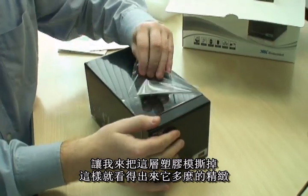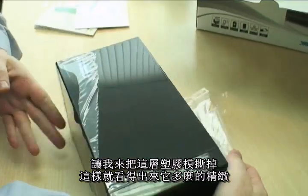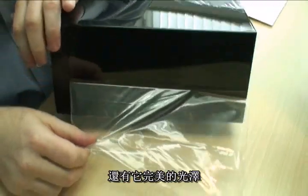Now, if I remove the plastic covering, you'll see just how sleek and shiny the finish on this chassis really is.